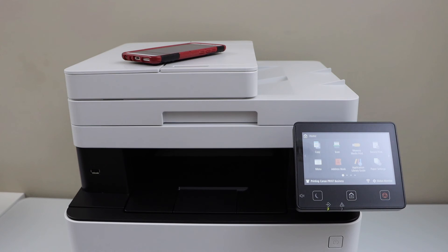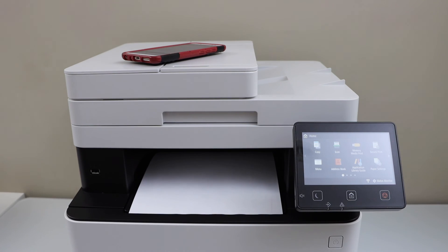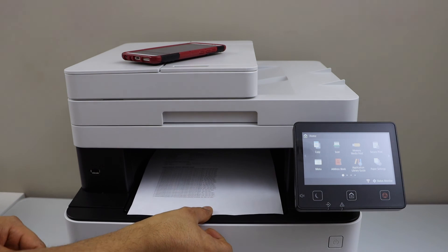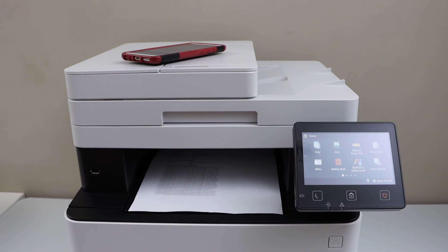Let's see the print result — it has printed clearly and it is working. This is how we can do the setup of the printer with the smartphone. Thanks for watching.